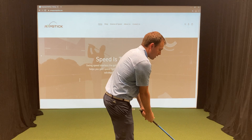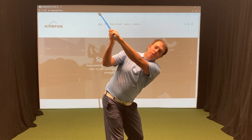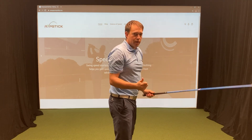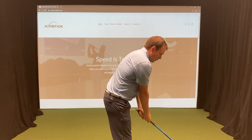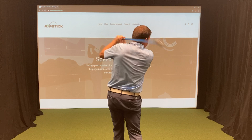First, we get used to swinging from a steeper shoulder plane from the top. You can see how my shoulder's down a little bit more. I lift my heel and swing. That's the first swing. The second one is to go to the top slowly, shoulder under the chin nice and low, and then swing down and through.